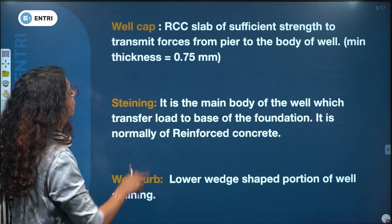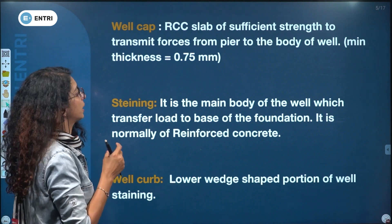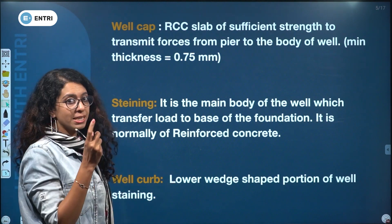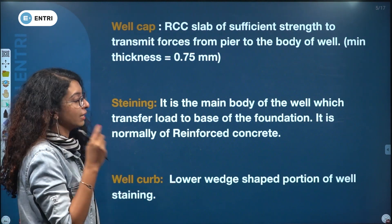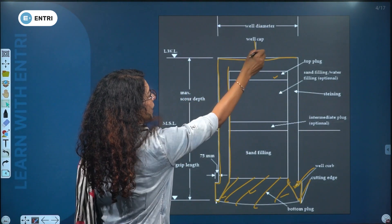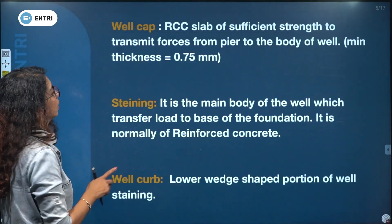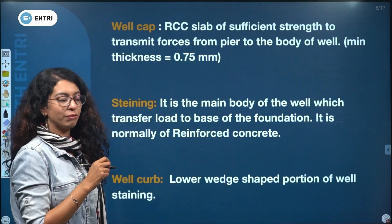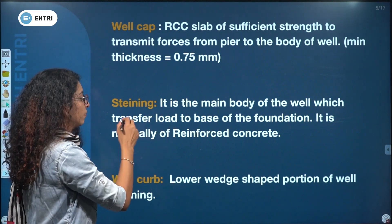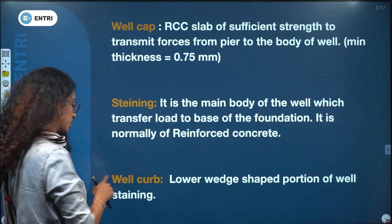Well cap is an RCC slab of sufficient strength to transmit forces from the pier to the body of the well. That is well cap. It is normally of reinforced concrete.